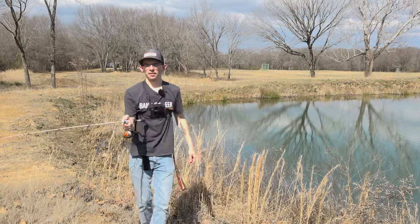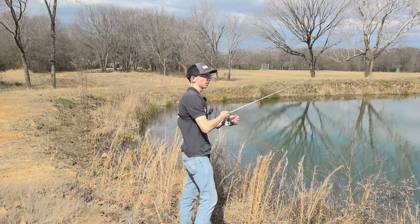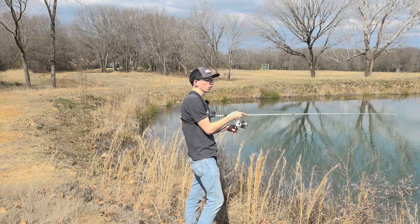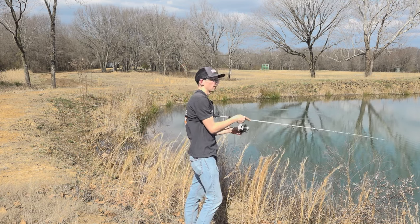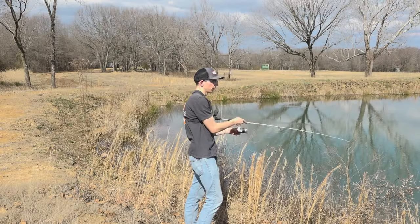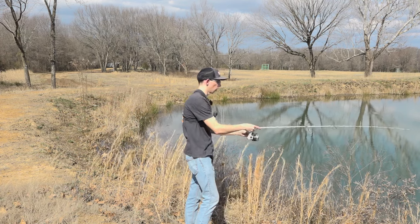This is a very versatile little combination with the Sneaky Underspin and the Scottsboro. Right now we're fishing a small pond, and I felt like that full 3-inch Scottsboro was just a little much — might have been a little intimidating. So I bit the head off, took it down about an inch, and now it looks tiny and compact. I feel like the fish are just going to see this thing and want to swallow it whole.